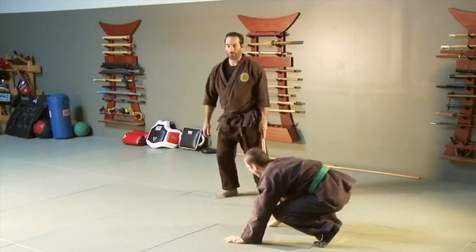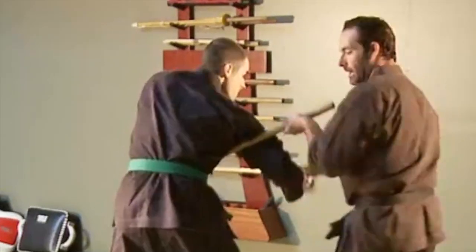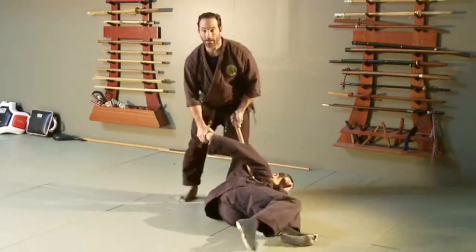It's always fun to just play around with different angles. Punch comes in, I throw that inside, lock this in and around, and we take them down in another variation and get them to lock.